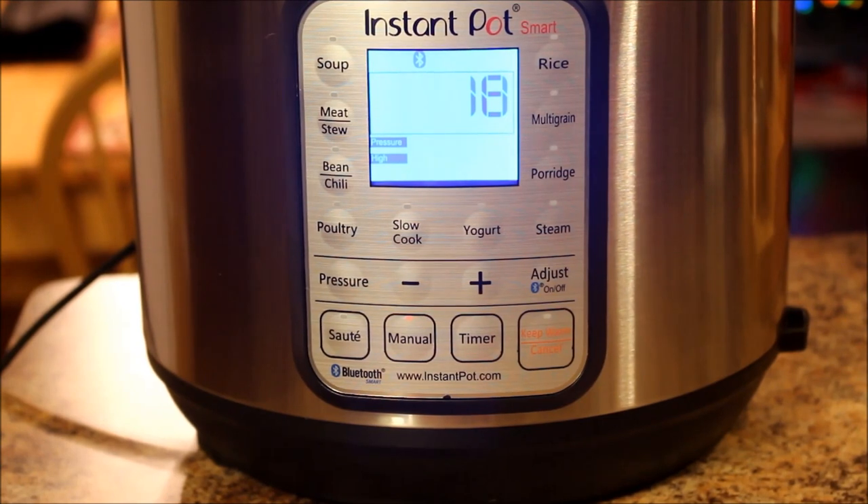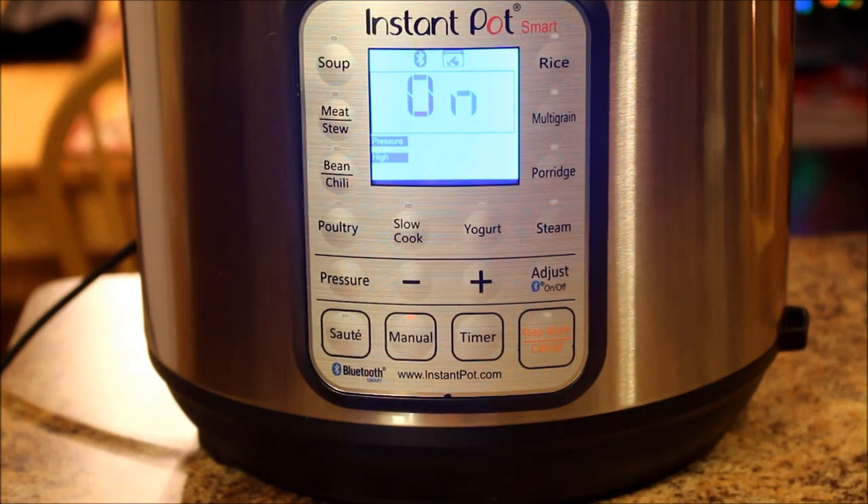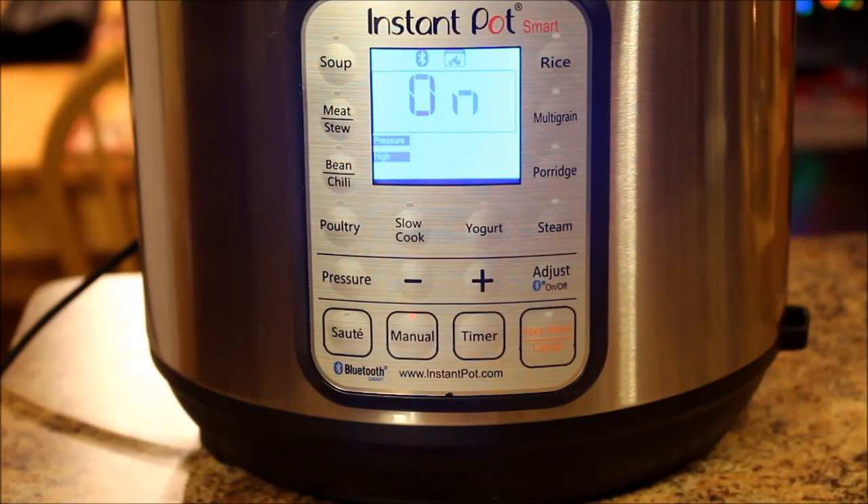When it's done, I'll bring you guys back for the taste test reveal — take the lid off and give you the reveal. And as always, hopefully a taste test with my son. Alright, see you guys in a little bit.